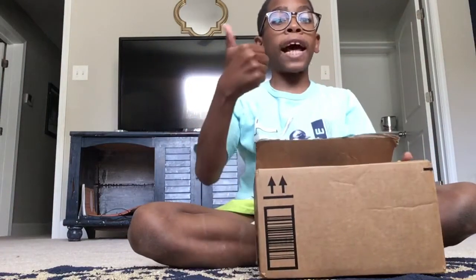Hi guys, welcome back to another video. Make sure to like, subscribe, and leave the notification bell. I hope you guys like this video.